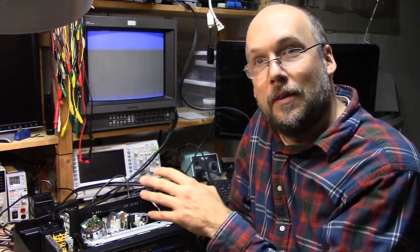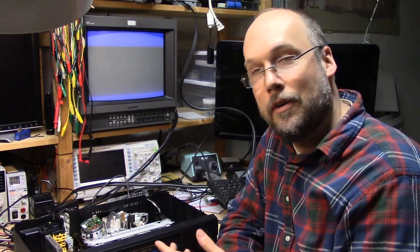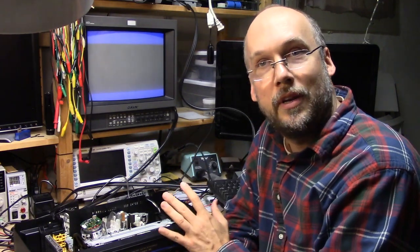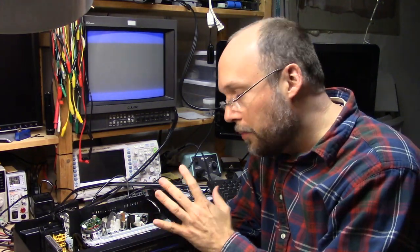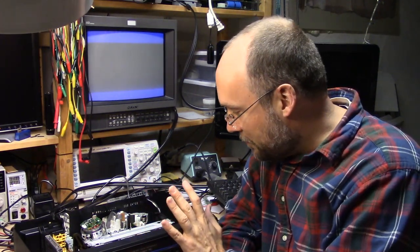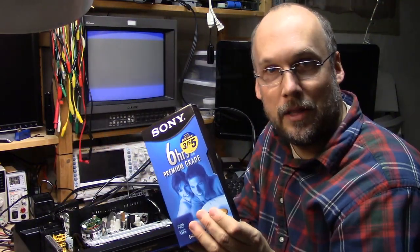My problem now is I need to figure out how to get video footage from this into my computer. I no longer have any analog capture devices. I'll probably have to buy a little USB capture device that can take the composite video from this VCR and digitize it. I do recommend that if you have a lot of videos you recorded from when you were kids or family movies, you should look into getting them off the tapes and into a high-quality digital format and back those up to the cloud so you won't lose those. Anyhow, if you found any of this interesting, give me a thumbs up. Thanks for watching.